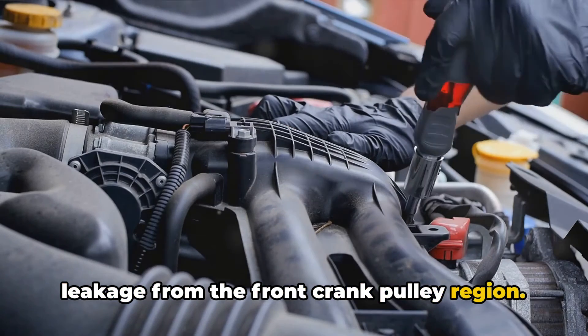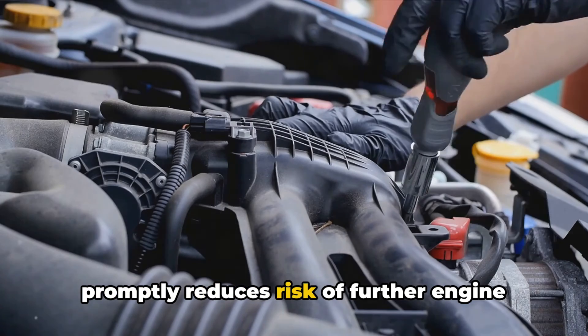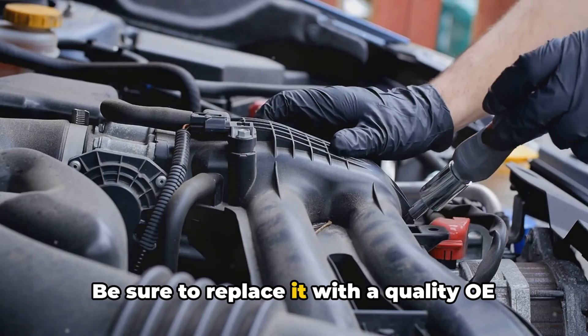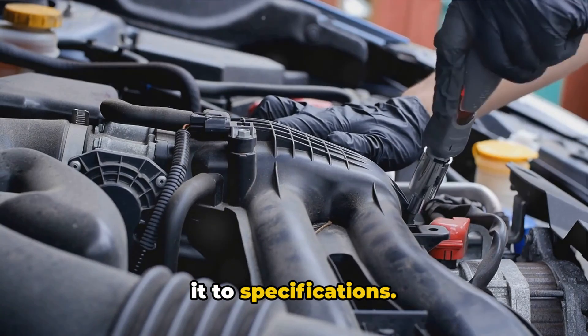In summary, be on the lookout for vibration, noise, drivability issues, or leakage from the front crank pulley region. Addressing a failing harmonic balancer promptly reduces the risk of further engine damage and avoids getting stranded when it fails completely. Be sure to replace it with a quality OE or aftermarket unit and properly torque it to specifications.